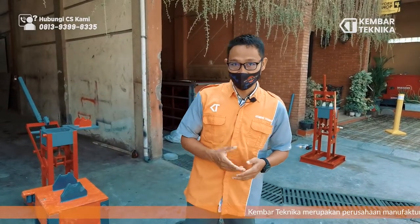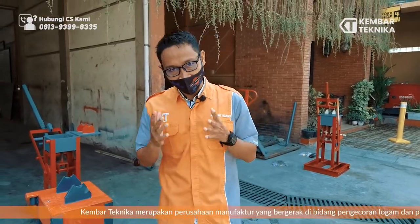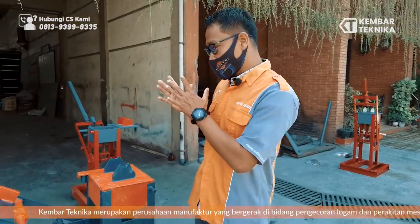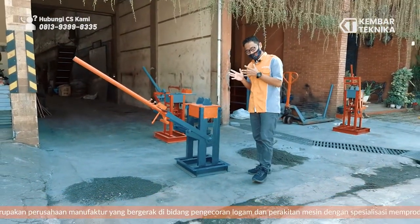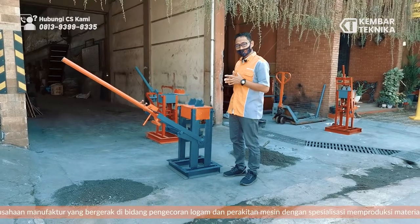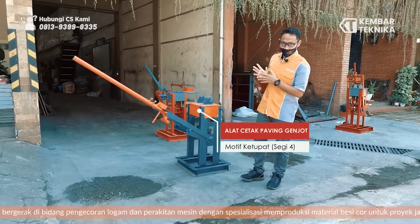I'm from Kempar Teknika. We are in the field of machines and we are specialists for building tools. We are going to introduce one of our products called Puffing Genjot, where the motif is Ketupat. Let's check directly whether this machine is ready to be sent to customers — let's demonstrate how to operate it.